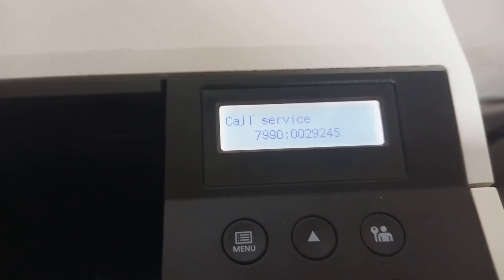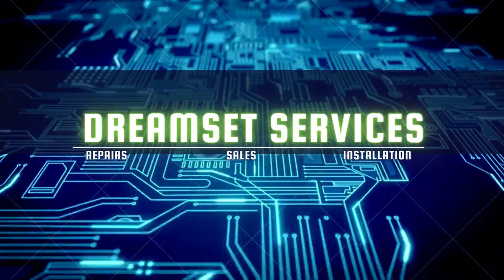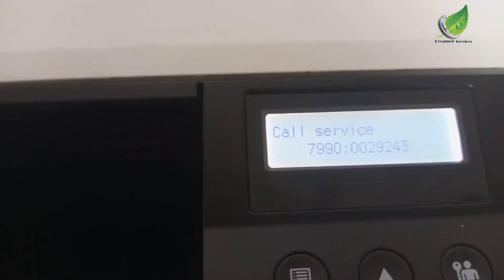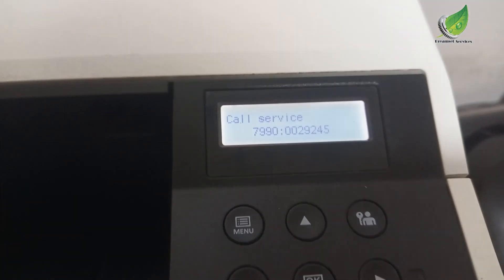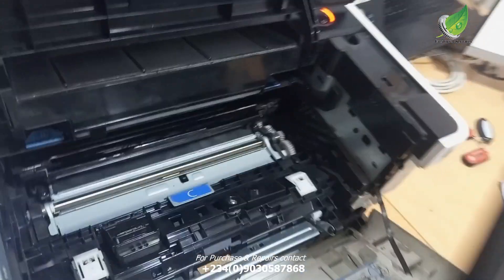Let's fix error 7990 in Kyocera printers. This is a Kyocera printer and it's giving us this error 7990. The problem has to do with the waste bin — the sensor on the waste bin is indicating that the waste tank is full.